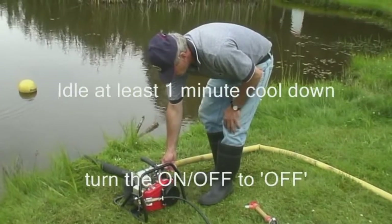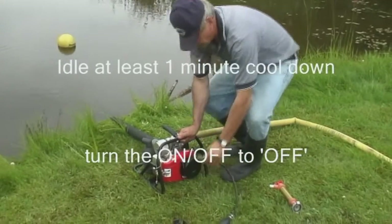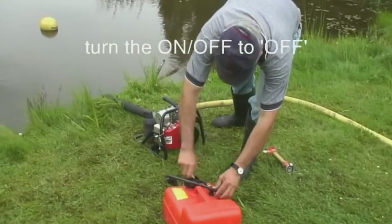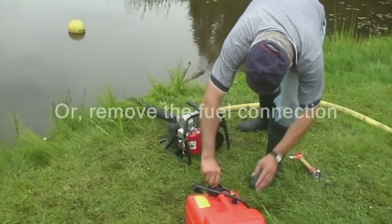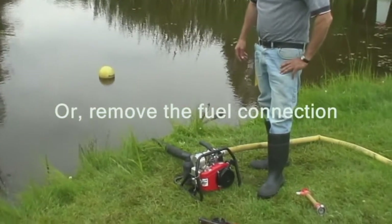When you're ready to shut down the pump, an idle period of at least a minute is important to allow the engine to cool down. After the engine has been allowed to cool down, turn the on-off switch to the off position. Or, if you'll be transporting or storing the pump, disconnect the fuel line and allow the carburetor to purge all remaining fuel.